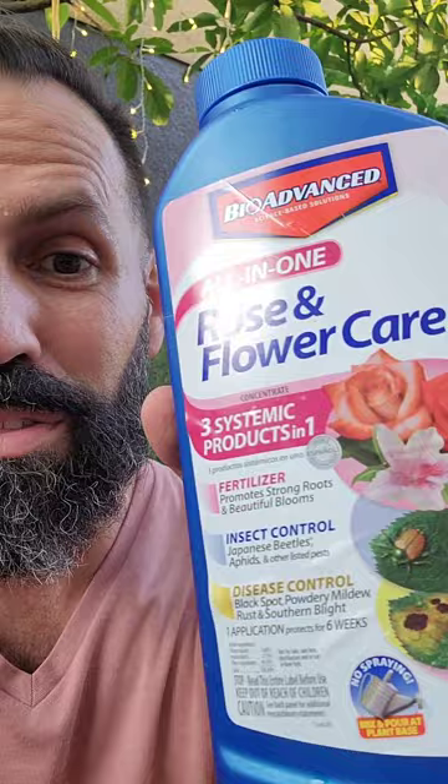In about two weeks, I will take them out to the garden and set them at the ends of my rows. And I'm going to water them every two to three weeks with systemic pesticide.